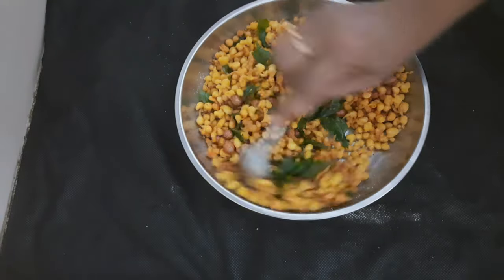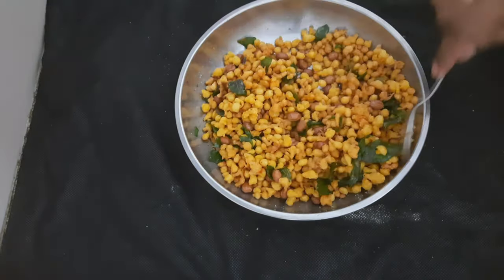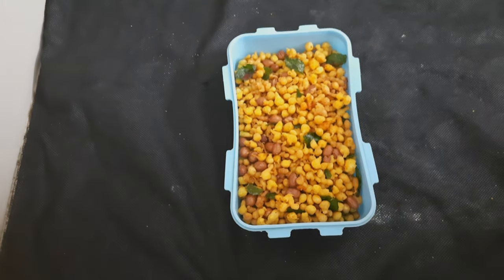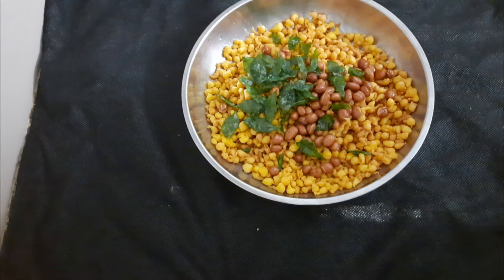I will be prepared for my food. I will be ready with this dish. Okay friends, please like and share the video. Subscribe to my channel and press the bell button. Thank you for watching this video.